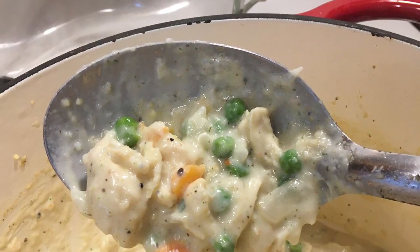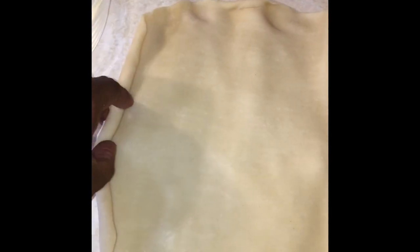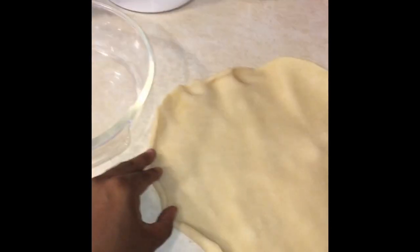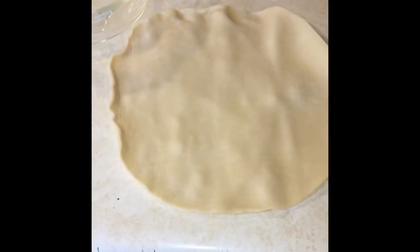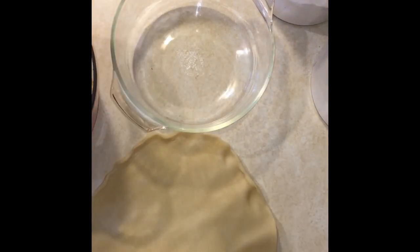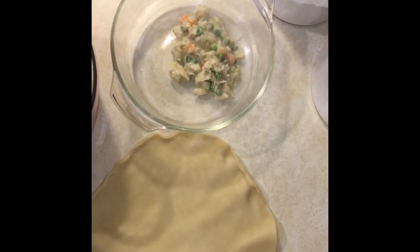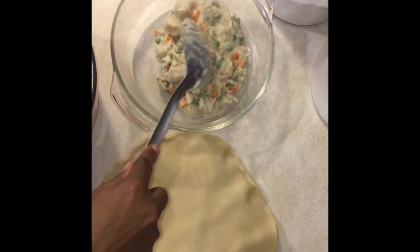Once you've got everything combined and it's looking like the consistency you prefer for your filling, get your pie pan or baking dish out. Unroll your prepared dough, or if you made dough, shape it into a circle, since you'll place it on top once the dish is filled. Roll out your dough, pour all your filling into the bowl or pie pan, and then top it with the pastry.